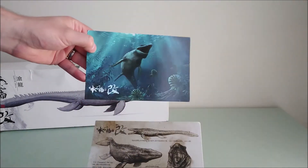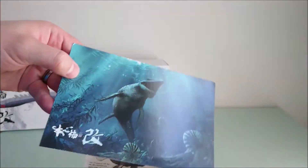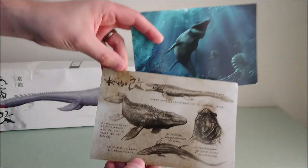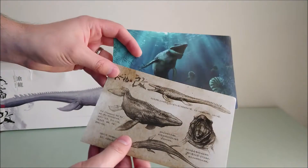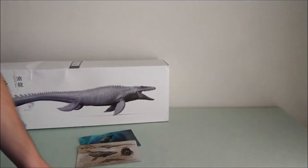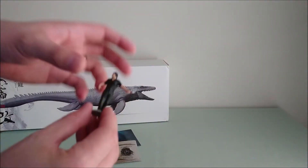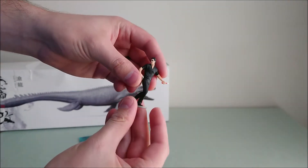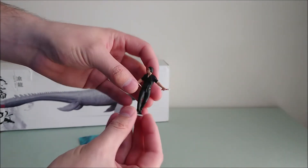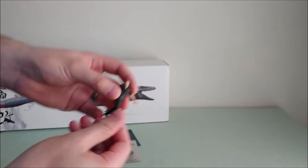So first of all, you have two collector cards — one in color with the animal alive, and one which is more concept art, so you can really see that it's super close to the Jurassic World version. It also comes with an unpainted figure, so I painted it. Here you have Ian Malcolm from the first Jurassic Park. Really cool!